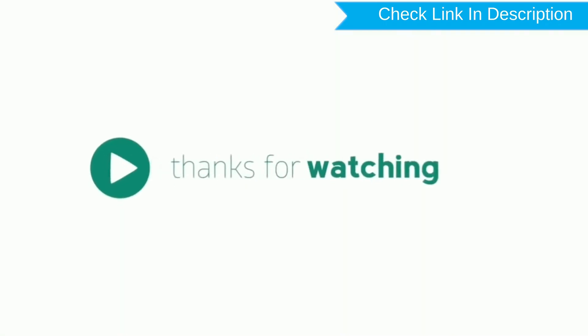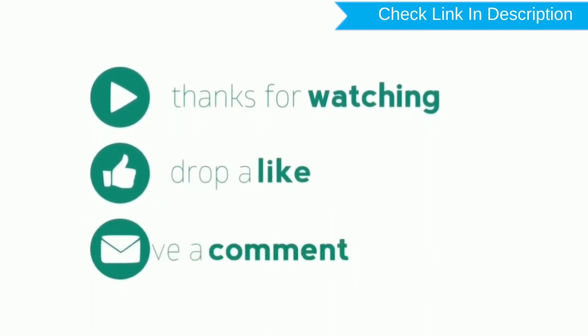Thank you for watching — please like, comment, and share.